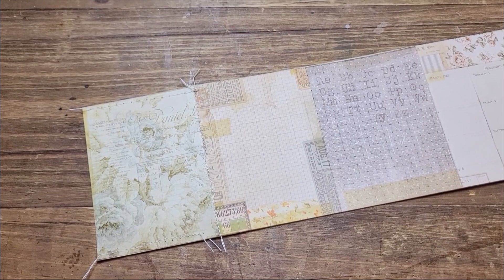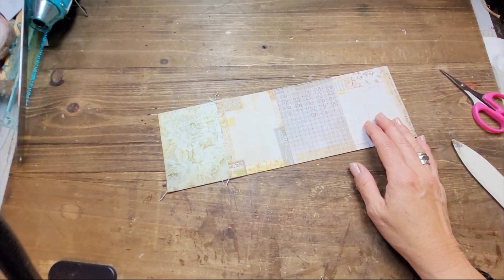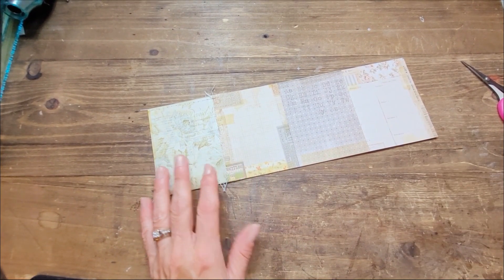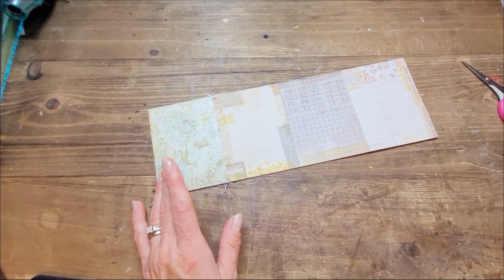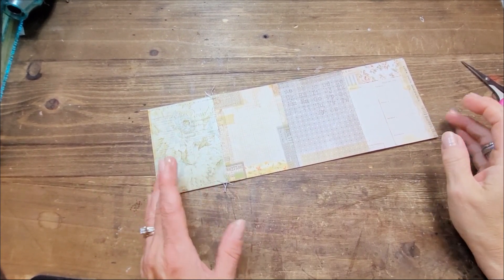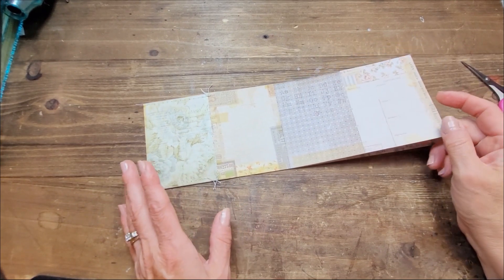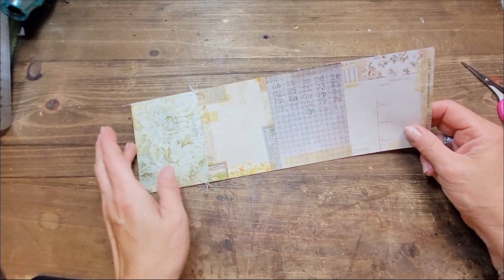Hi, this is Chantal from the Purring Cat Studio and welcome back to my channel. Today I thought it'd be fun to do something very simple and easy. At first I had the idea of an accordion journal, which I've done before. This is also somewhat of an accordion journal when you think about it.